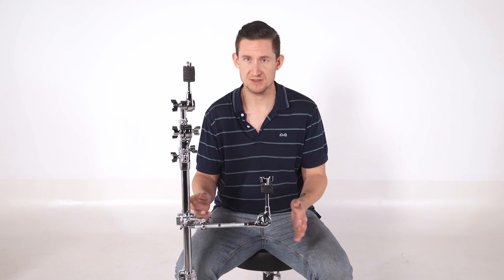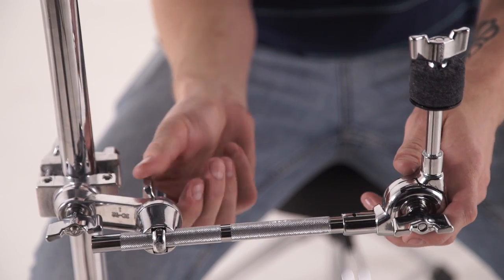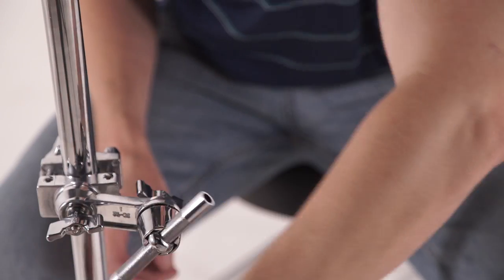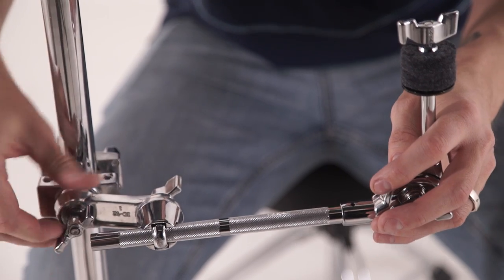Now there are two points of adjustment you really need to be aware of. The one right where the boom attaches to the clamp — this is an eye bolt and it has 360-degree positioning. And then right at the C-clamp where it attaches to the stand, there's 360-degree positioning on this as well.